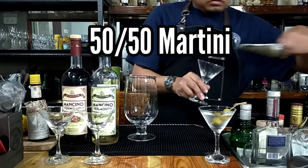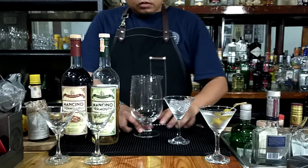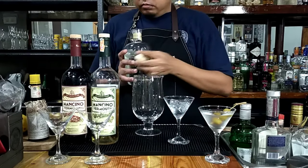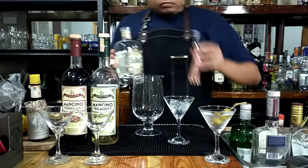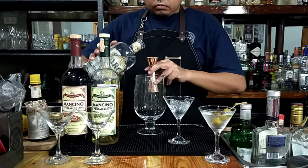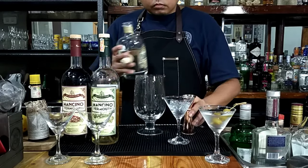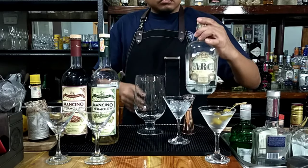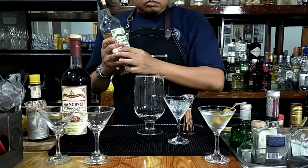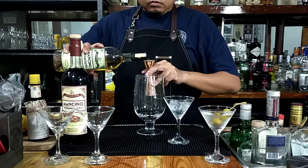Next, we have the 50-50 martini. We start again with the ice — let's chill our glass. As the name implies, we go 1-to-1, or 50-50. For gin, we're using a local gin, Heart Gin — 30 ml of that. And again, delicious Mancino dry vermouth, 30 ml of that as well.